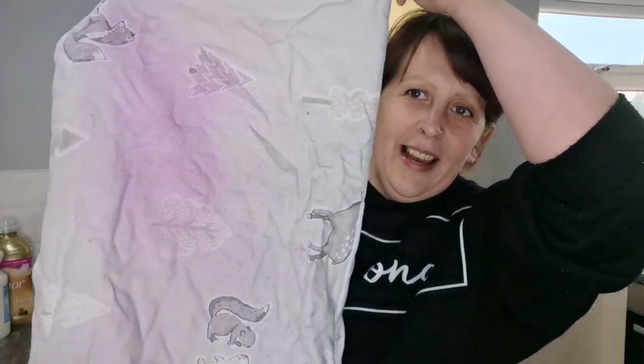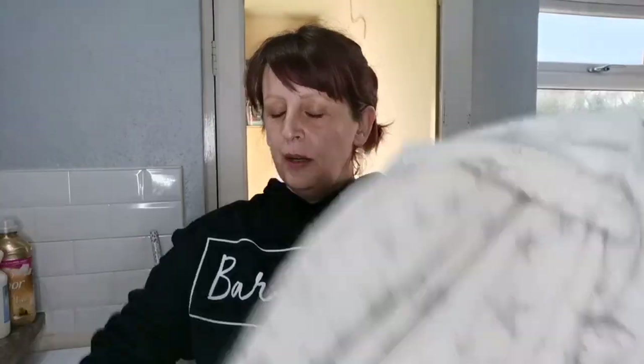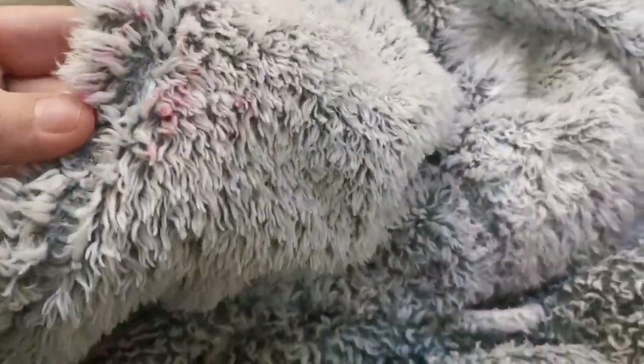Hey everyone and welcome back to my channel. If you're new here, hi I'm Sam. Today we're going to try and get pink hair dye out of two dressing gowns and my pillowcase. This is my pillowcase and it's actually more pink than it's showing up on camera. In my dressing gown we've got the grey one which has got it in the hood, so this is one of them - I'm actually going to throw this in and we can see if it comes out or not.